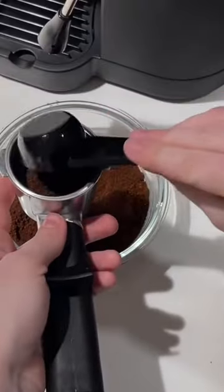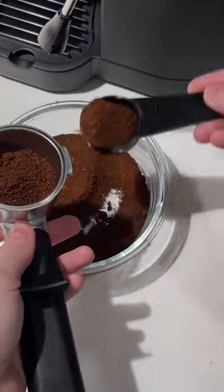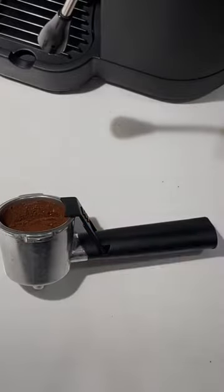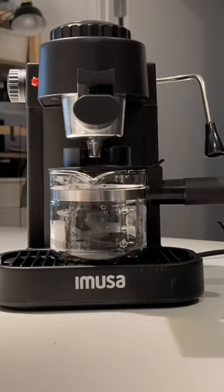You brew, then you stop brewing to steam, and then you go back to brewing afterwards and enjoy it — with three exclamation points. This machine did not come with a tamp, so I wasn't sure if I was actually supposed to tamp the coffee. It also didn't give any instruction about the quantity of coffee to be used.